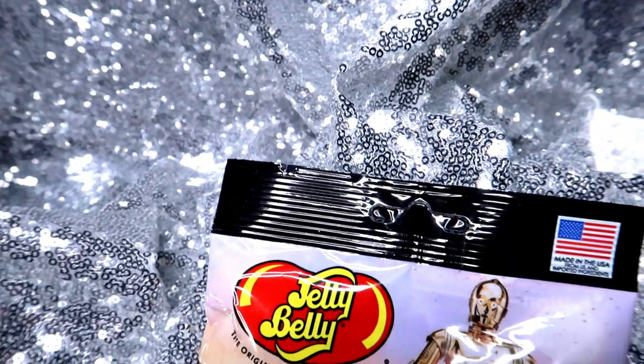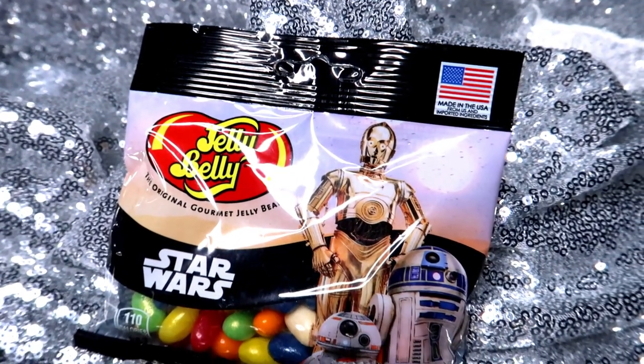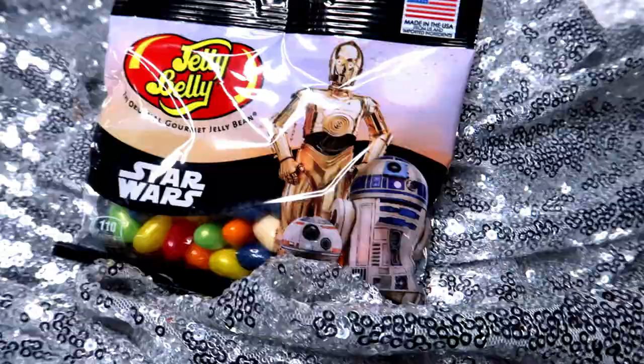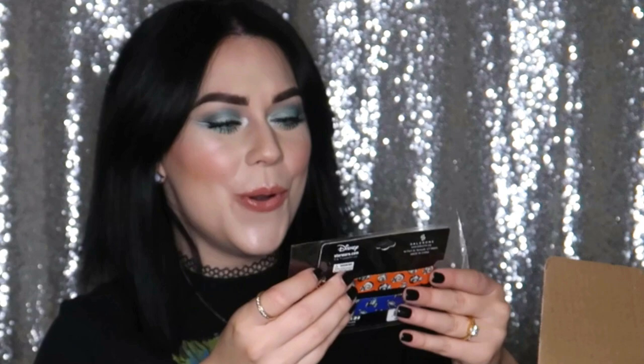Next, we've got these amazing Star Wars themed jelly beans — R2, C-3PO, and BB-8 just chilling on the front of this jelly bean bag. Set it right here next to our cute little the Child.